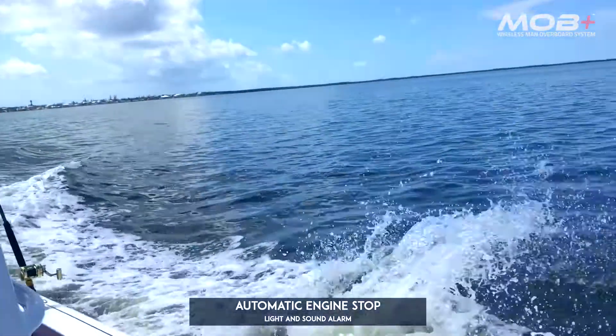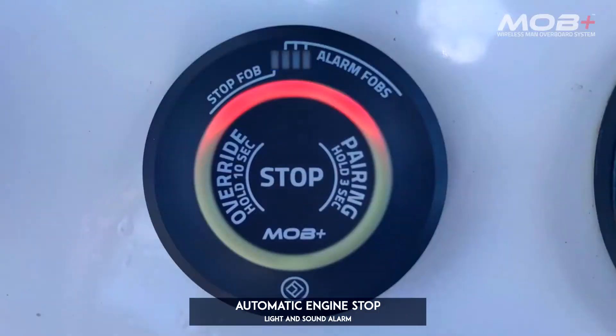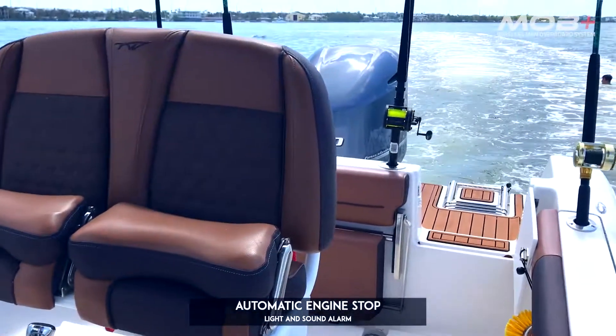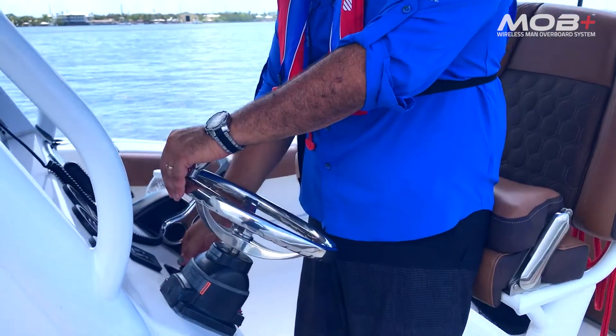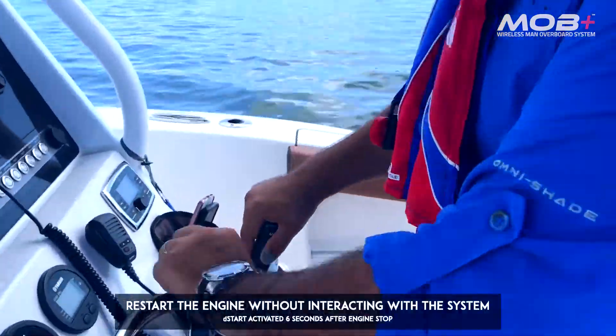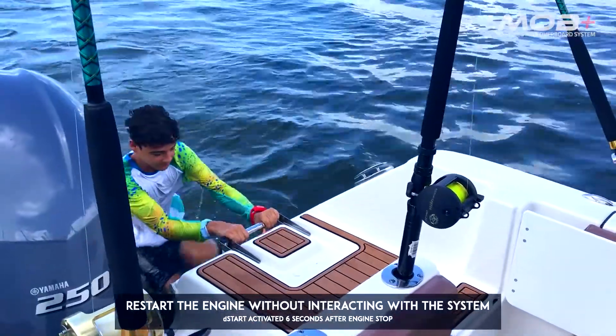If the pilot falls overboard, the fob will shut down all engines. After six seconds, the X-Hub goes into direct start mode, and anyone left on board can restart the engine immediately without having to reconnect, and pick up the person in the water.